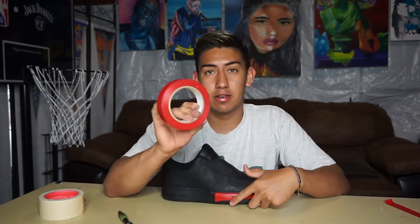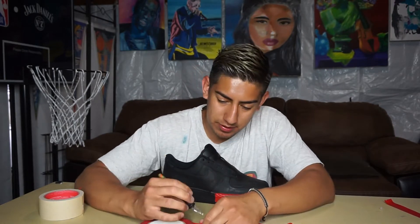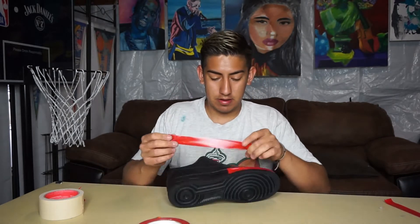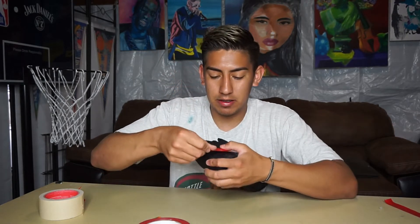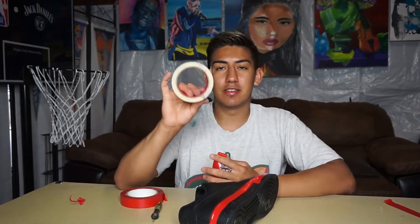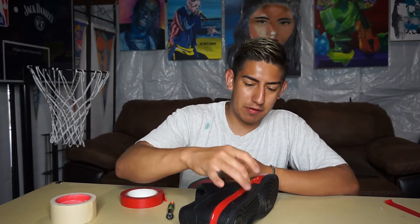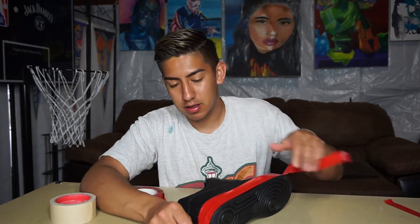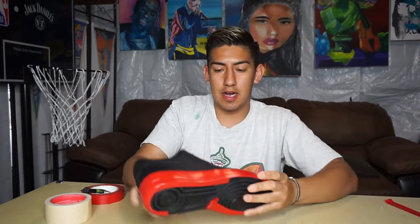I like to use this red vinyl tape I got from Angelus Direct — super good. I just cut a piece, put it down, and you can stretch it like crazy around corners. I used to use regular tape, but as I peeled it off or heated it up, it would leave a bunch of residue on the sole and it was hard and annoying to remove. So this tape is the best way to go.